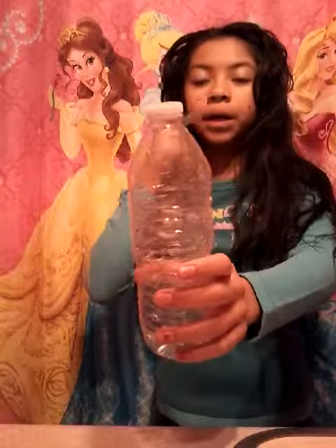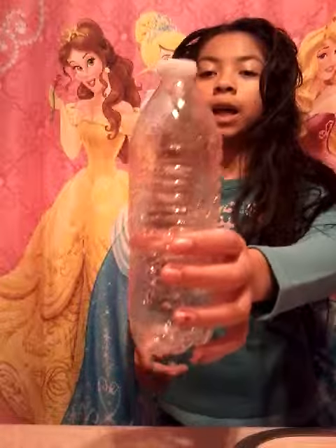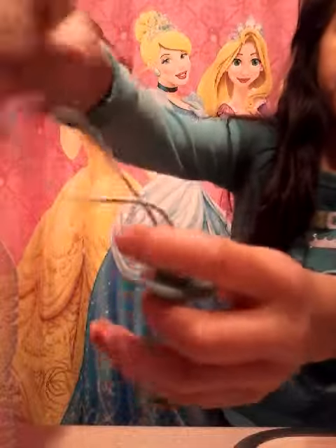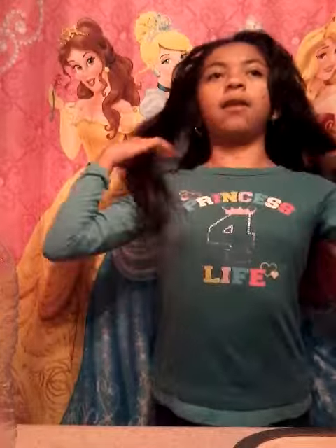Hi everyone, it's me Lina, and today I'll be showing you how to make a crazy hairstyle for crazy hair day. Here's what you'll be needing: an empty water bottle. I recommend the small one because it's less heavy than the big one. And you'll need something to tie it. Let's get started!